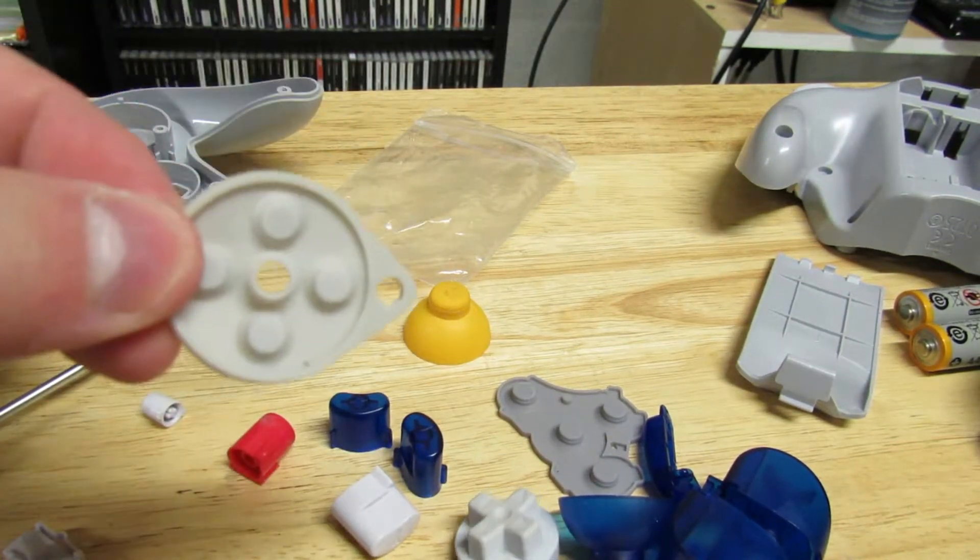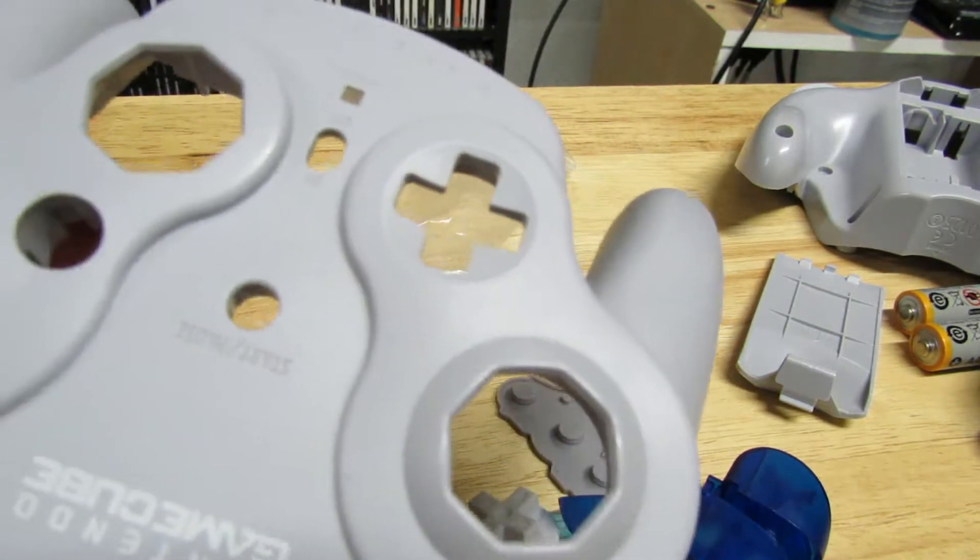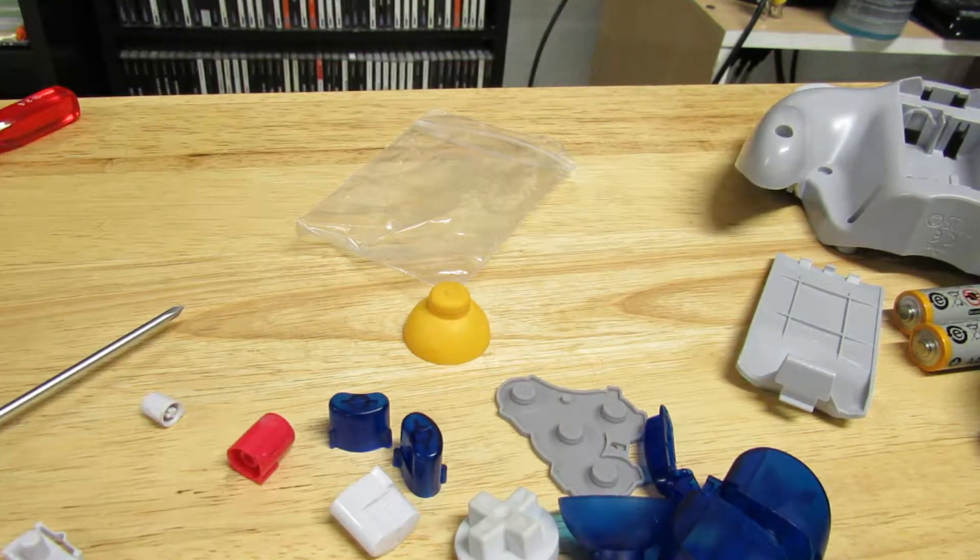This set does not include contact pads, so if you need new ones you'll have to buy those separately on Amazon or eBay. I think I might actually switch out my shoulder pads too, because I want to clean my controller shell, and if I'm cleaning the shell I may as well.